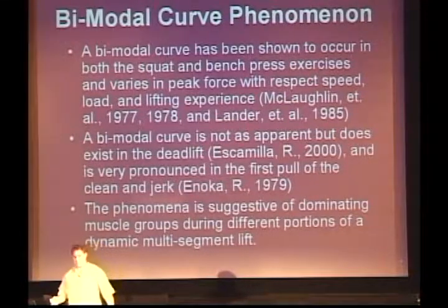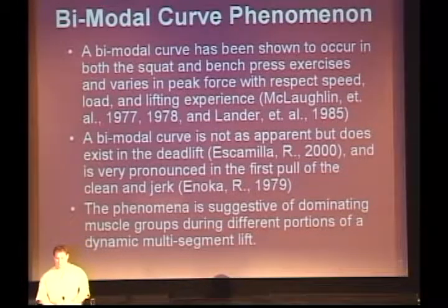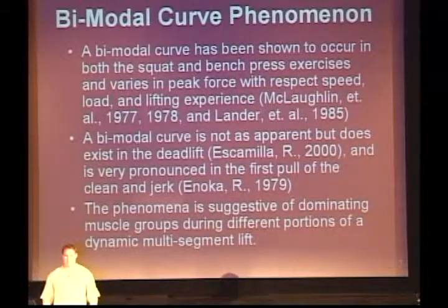The first important concept I want to talk about is the bimodal curve. For those of you who are not graphically inclined, when we look at a lift by its force and its velocity — the speed and the amount of force we actually apply, the amount of strength we're using — we notice that there are two peaks in the curve, and in between the two peaks is a little valley.